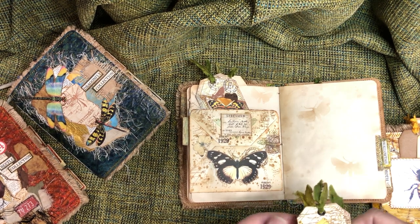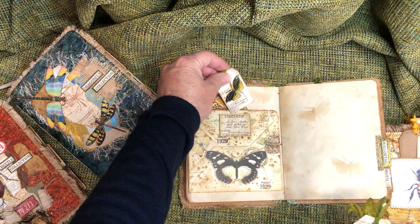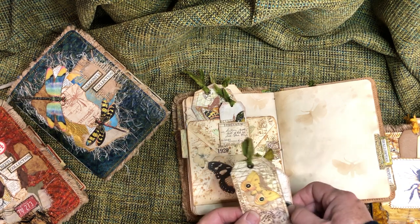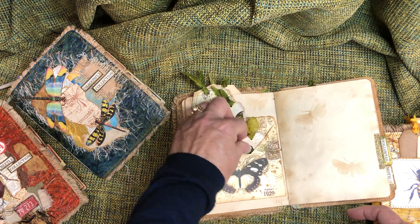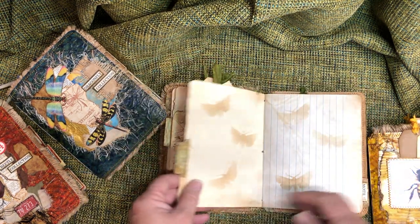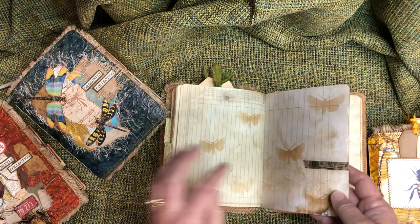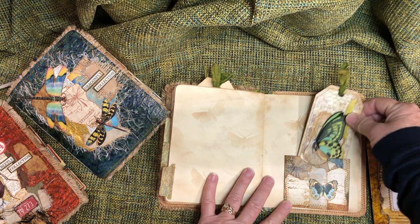There's a pocket here — this is just an altered envelope pocket — which I'm struggling to put back in there. Some tags right here that go in here like this, and then one right behind, and the tops on the side. There's some ledger paper, some lined paper in here, and just some more pockets.